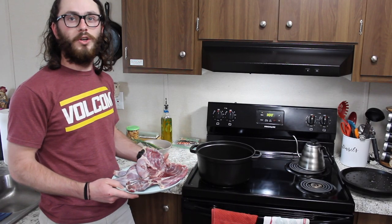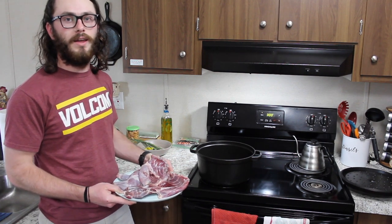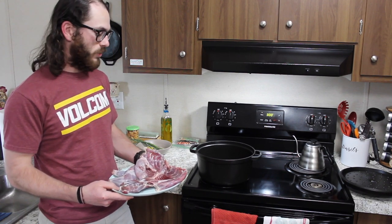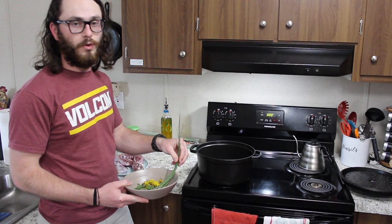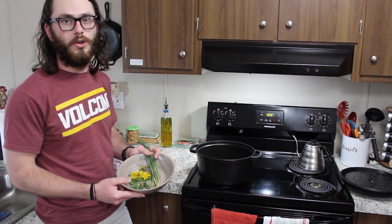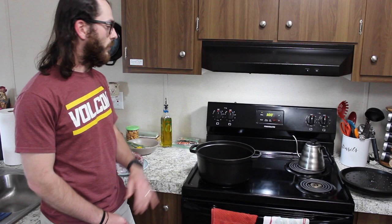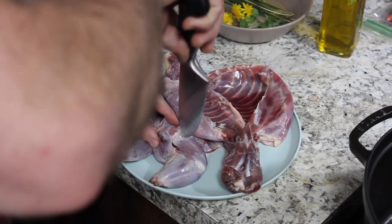We're going to do a braised groundhog recipe with the front of a groundhog. The two hind legs would make for a much nicer presentation, but the front will work just fine. We're going to throw in a few stalks from some field garlic, since the bulbs were too tiny to use, a few dandelions and some clover for garnish, a few mushrooms, and we'll braise it in some wild game stock and some white wine.